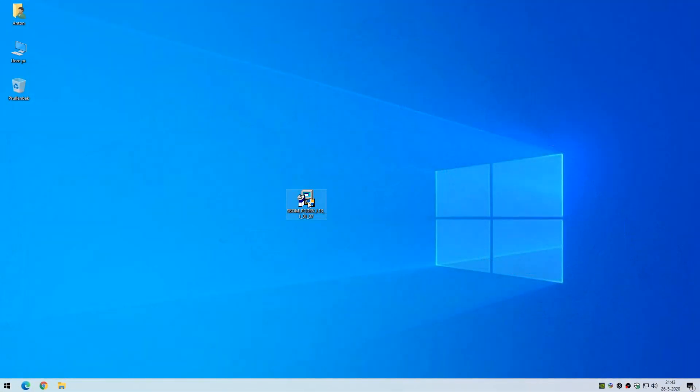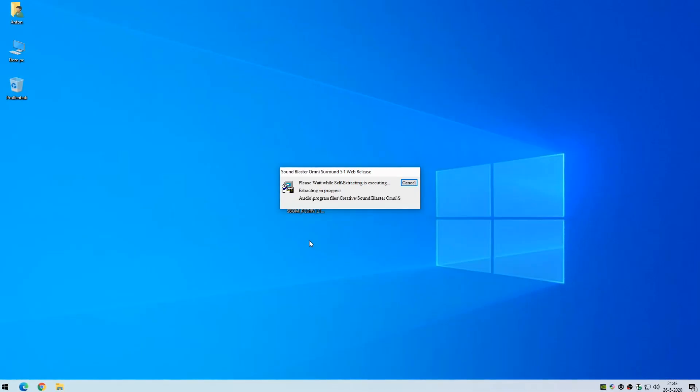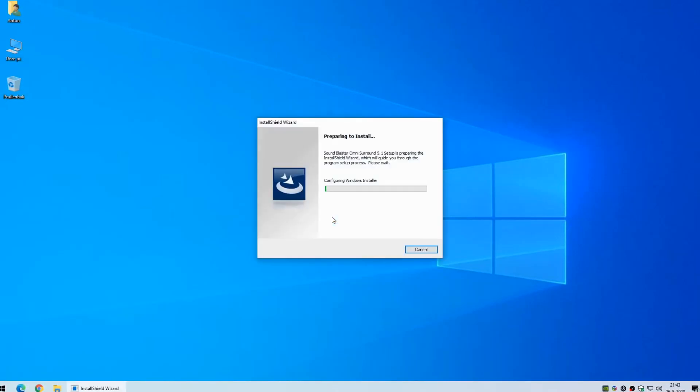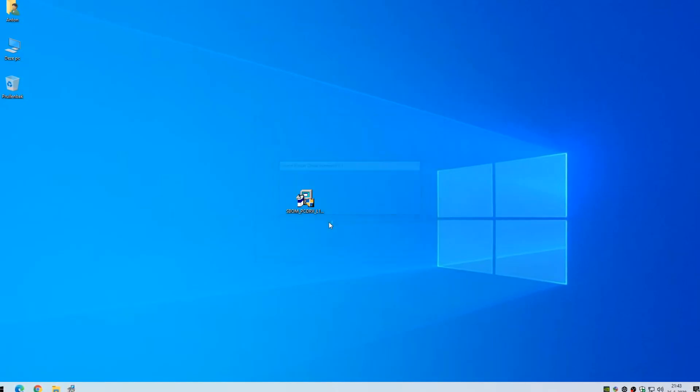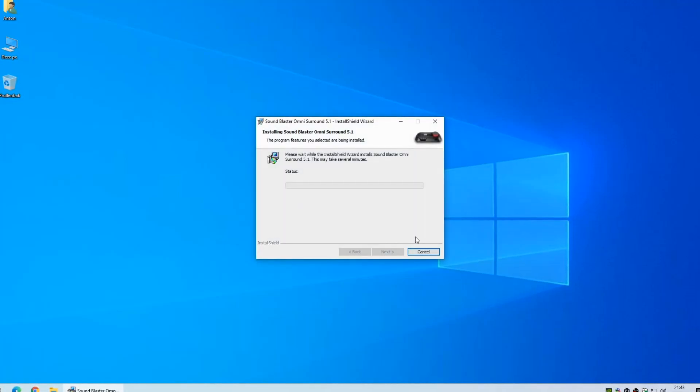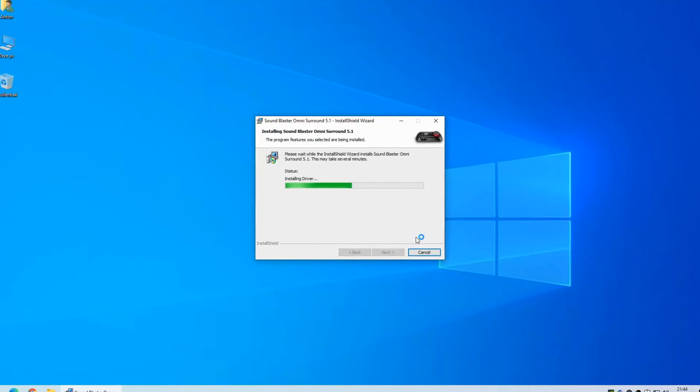This is what the installation process looks like. It has been sped up to 250% because I didn't want to bore you with a complete installation process, but I did want you to see what it looks like. It's a very standard, sort of normal process — nothing too exciting going on.